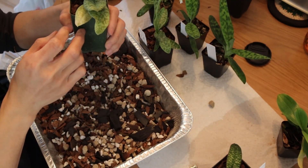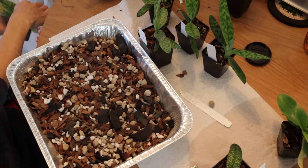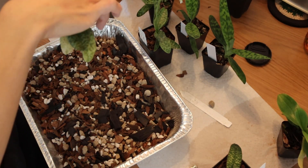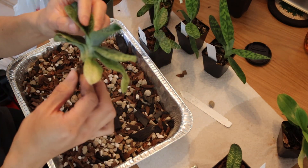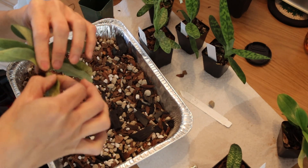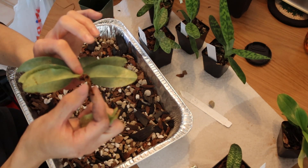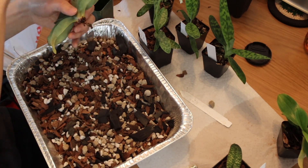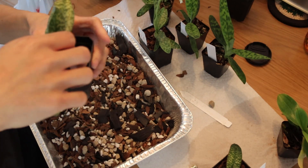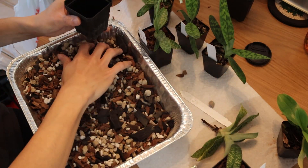Alright, this guy will be next. This was a Paph Wardii album variety. I don't think the roots are going to look very good - this plant did not go well through shipping. And yep, as expected, it has basically no roots. That's a little disappointing. I'm going to peel off some of these older leaves that aren't looking great. This one root is nice and firm still, so I can trust that it'll probably bounce back, but it'll be a while.